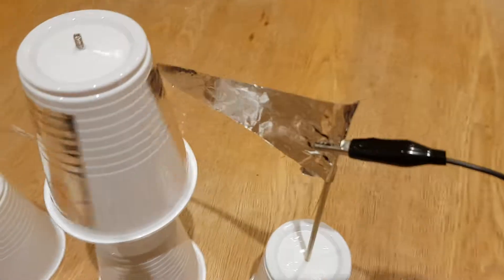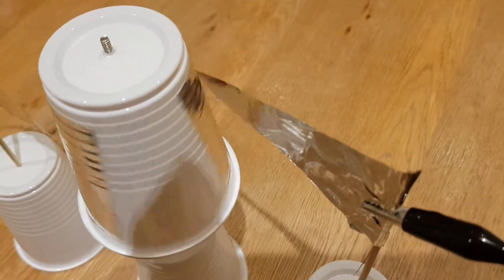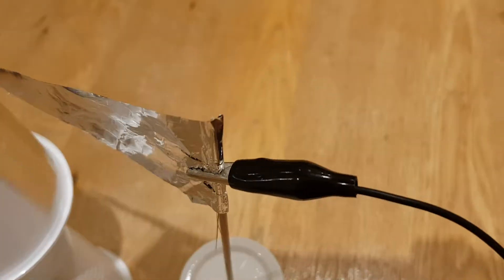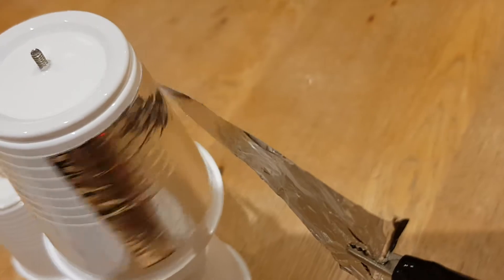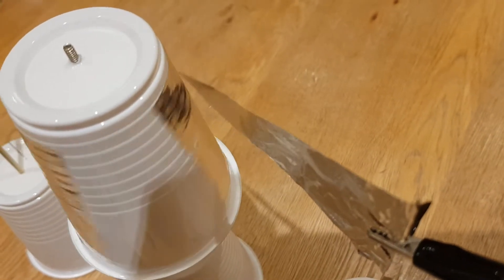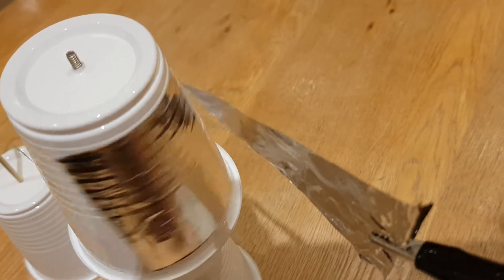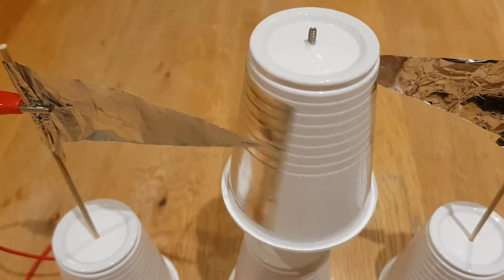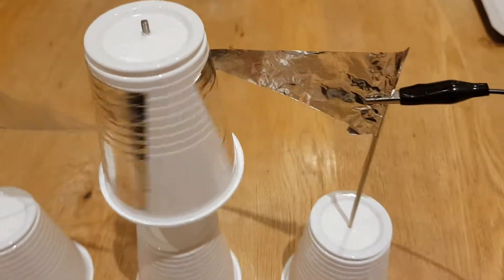Now, a similar thing is obviously happening on this side. The tin foil is positively charged on the cup and it's negative on the negative terminal, so it's attracted to it. Then as you can see, as it taps and they stick together, it discharges and both become negative and you get the repulsion effect. Then it comes back round to the positive, where the negative charge will touch the positive, become positively charged and so on and so forth.